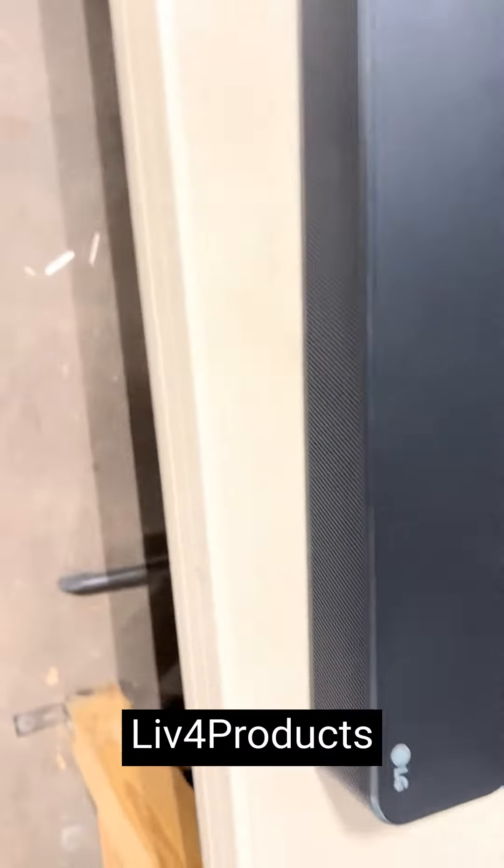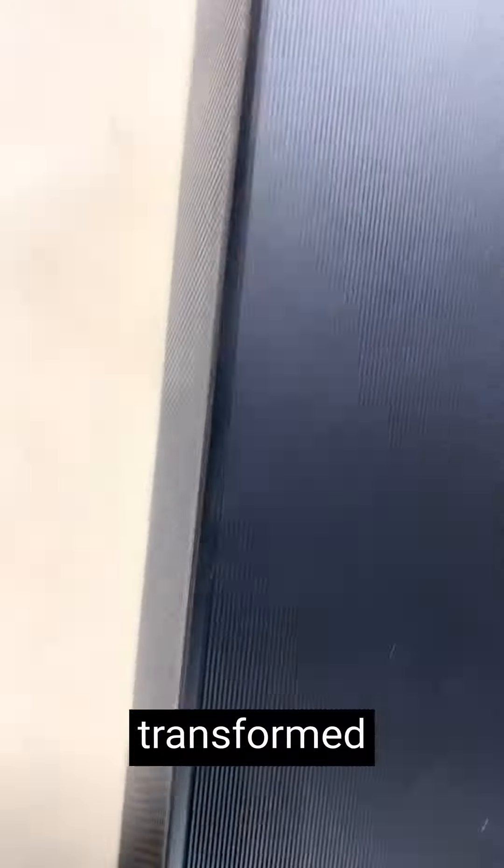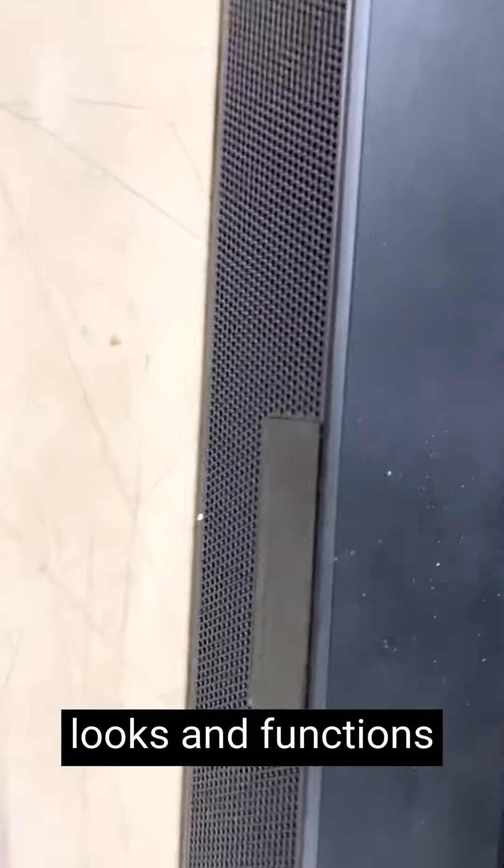Hey, it's Matt from Live4Products. I really like this LG Channel Audio Speaker Renewed version — it has completely transformed my audio setup. This renewed unit looks and functions like brand new, but at a fraction of the cost.